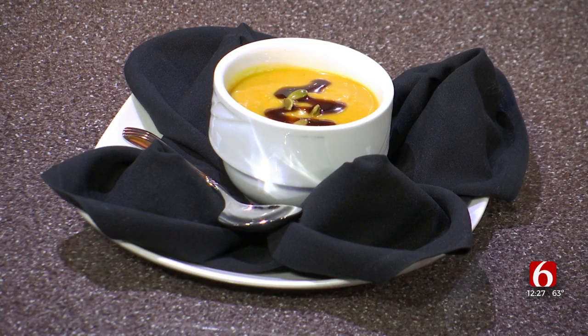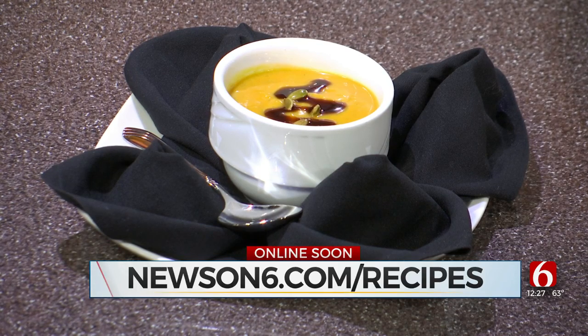And really quickly, what did you put on top of it to kind of give that extra kick? I gave it a little bit of a balsamic reduction and some toasted pumpkin seeds. Alright, Chef Joseph, looks delicious as always. Thank you so much for being here today. You can check out Chef Joseph's recipe and others just like it by logging on to newson6.com/recipes. Be right back with more news and weather after this quick break.